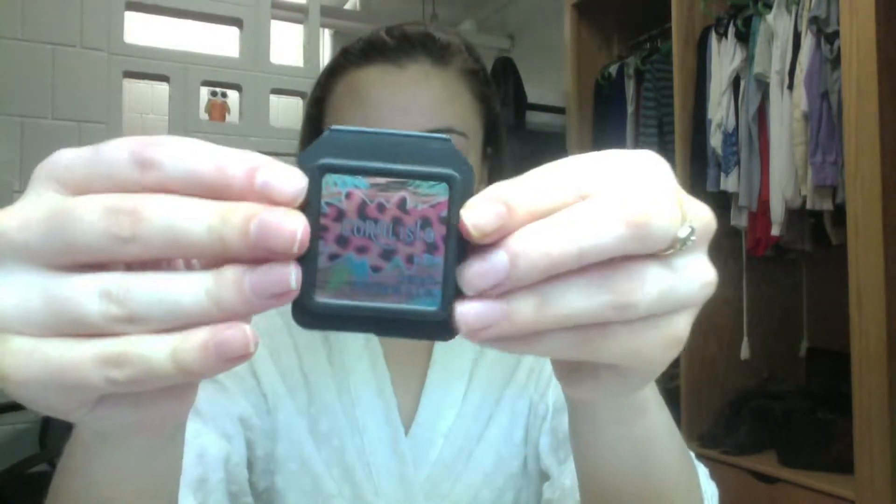I also use Stay Don't Stray by Benefit. This is an eyelid primer and I use it on my eyelids as well as under my eyes as an under eye concealer, because I like using primers as foundation and concealer. I feel like normal foundation and concealer is too heavy on my skin, and these just work great — they cover up everything I need.